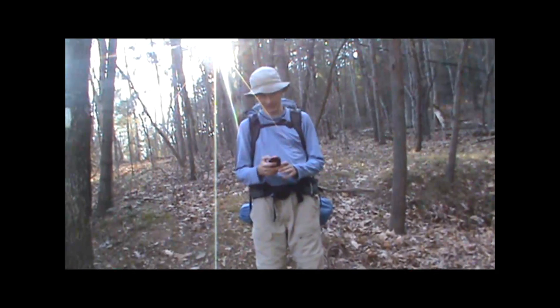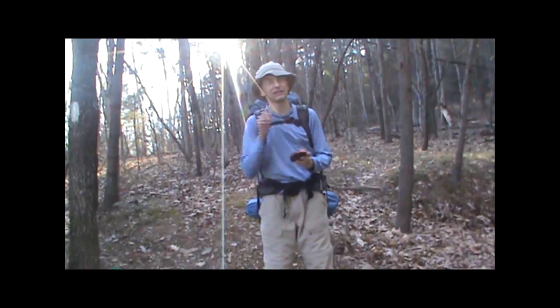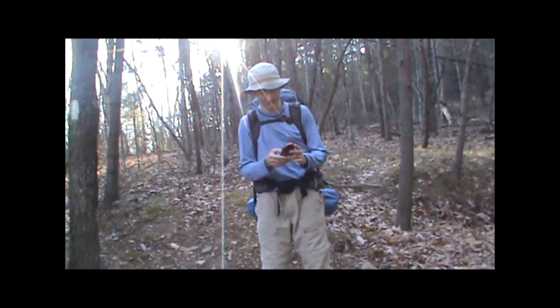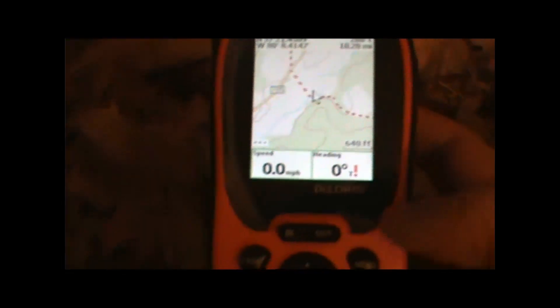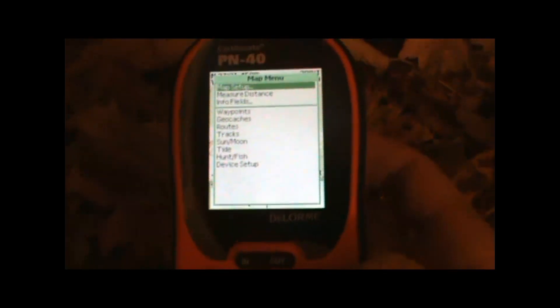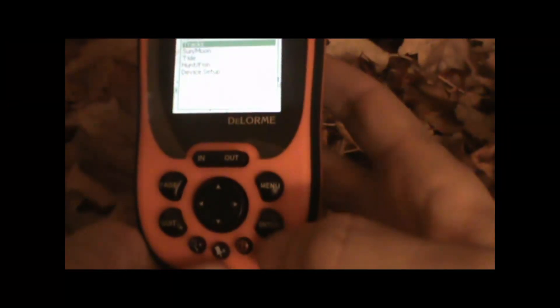Okay, so we've reached the end of our hike and we want to save that track that we just created, so we can use it if we want to do this hike again or share this hike online or something like that. So we'll press the menu button, page down to tracks, hit enter, and we'll highlight the save option.